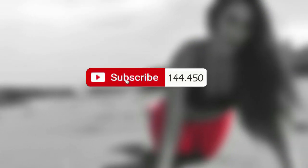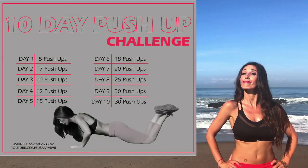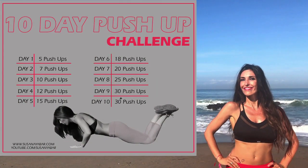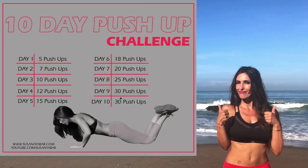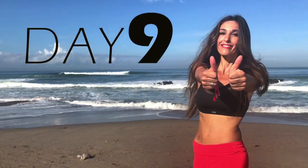If you subscribed, don't forget to activate the notifications bell so you don't lose any of my videos. I also included a calendar for this workout challenge in the description box below and in my Facebook for you to download. Let's get to the 9th day!